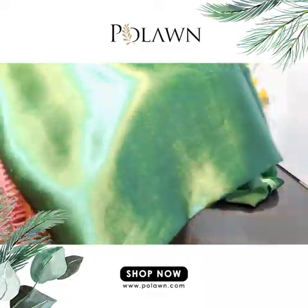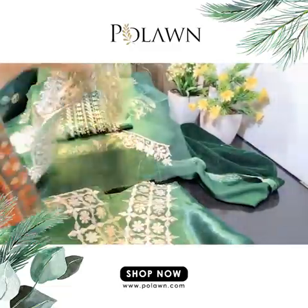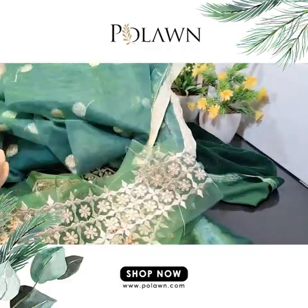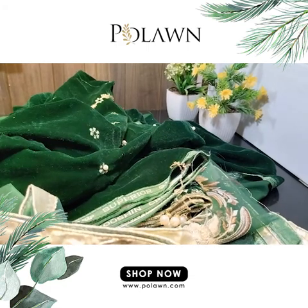Now we have a silk base trouser with two embroidered patches for the trousers. Order this beautiful suit on www.polon.com.